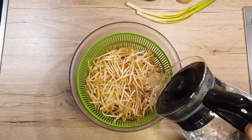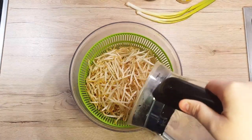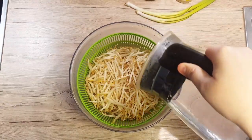Before we start, make sure you clean and wash your bean sprouts. Some take away the roots as well, but I don't — it takes too much time and the roots can be eaten anyway.